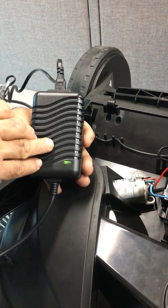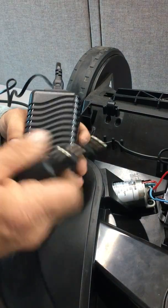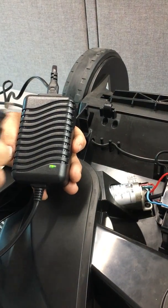If the charger gets a bad signal back from the battery, it won't allow itself to charge the battery — because if the battery has a dead cell, it's going to overheat and probably catch fire.